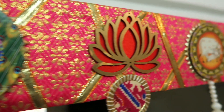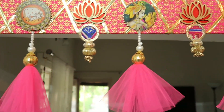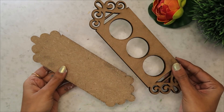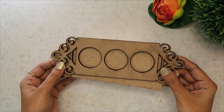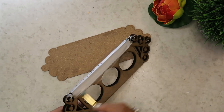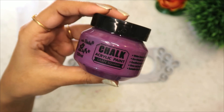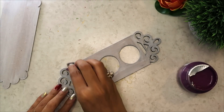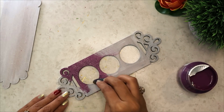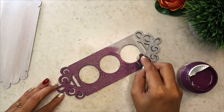Aaj ke in saare DIYs mein mera favorite hain yeh bandhanwaar. Aapka kaun sa favorite hain, mujhe comment section mein zaroor batayega. Ab chalte hain apne agle DIY ki taraf. Hamare fourth DIY ke liye meinne apna ek MDF ka tea light holder le liya hain. Yeh bhi meinne liya hain from Craftologer — saare links share kar dungi, aap check kar sakte hain. Toh sabse pehle meinne apna gesso ka base coat apply kiya. Aur ab mein Itsy Bitsy ka chalk paint use kar rahi hoon. Itsy Bitsy ne recently naye shades launch ki hain jo ki bahut hi pyare pyare shades hain — you must try, aap check kariyega. Mein aapke saath uske bhi saare links share kar dungi.